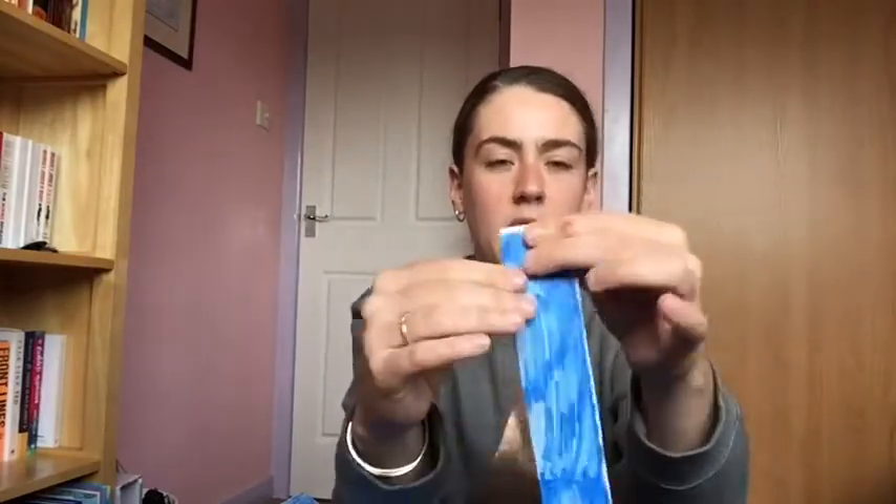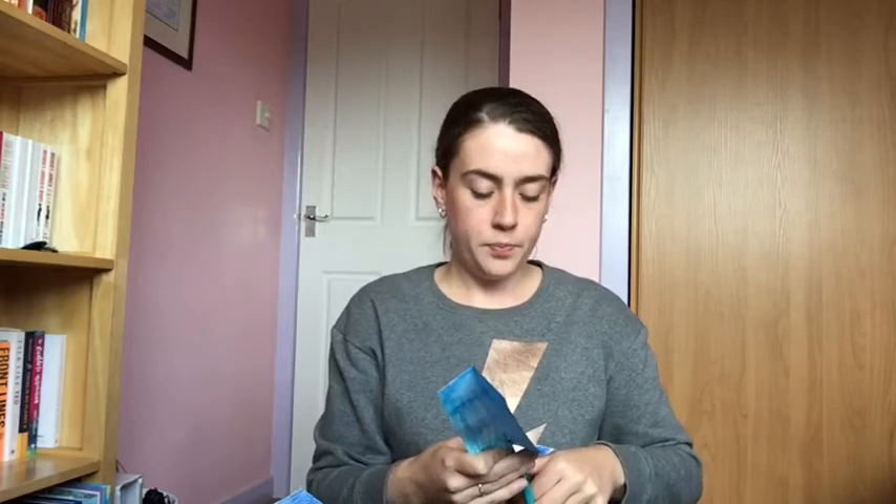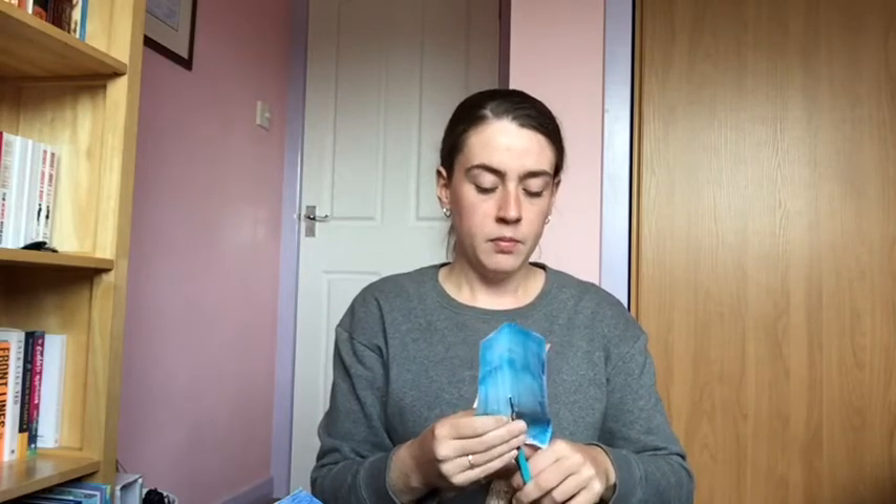Now, we're going to use the rectangle that we cut off earlier and we're going to fold it in half lengthways, like this. Then we're just going to cut it down the seam.